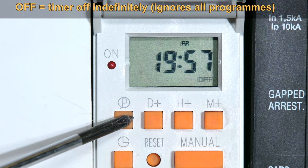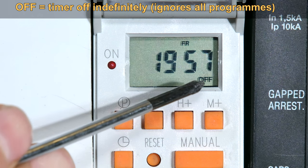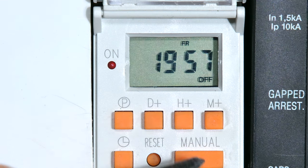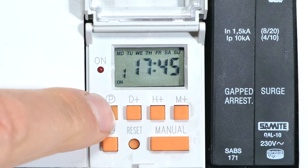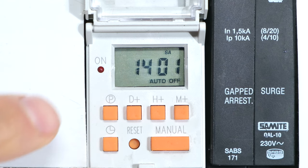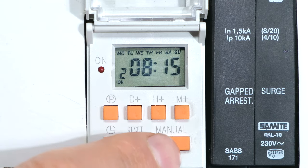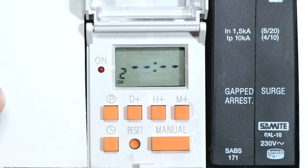So even though the unit is programmed to go on at 4 a.m. tomorrow morning, it will not go on because I've manually overridden it to be off. Just a tip: if you are in the programming mode and want to exit, you just press the clock button and it takes you back to the clock. Another tip: if you want to clear one of the programs, you just press manual and there you can see it is now cleared. Thanks for watching, and cheers.